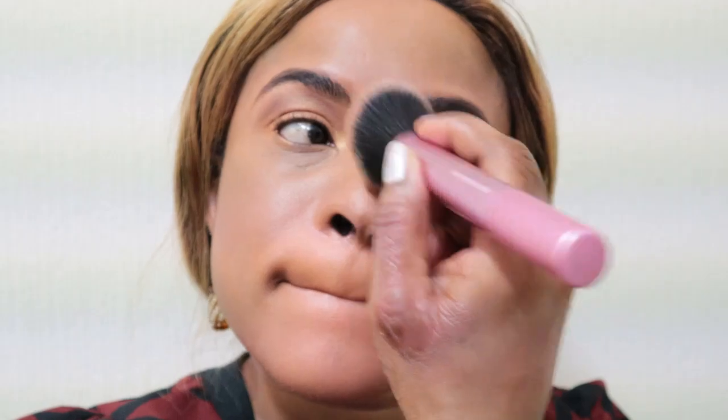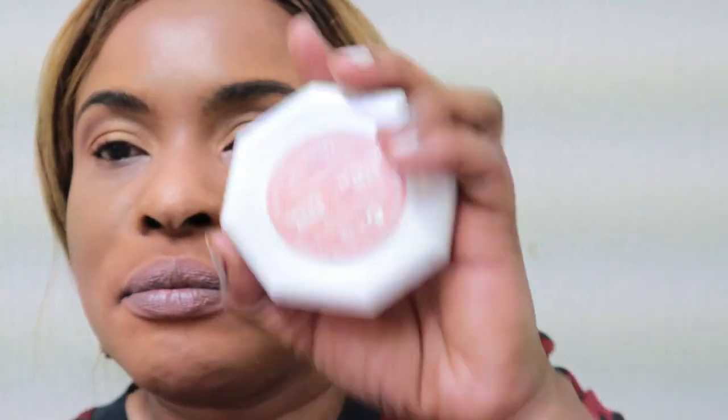Taking another big brush to spread the bronzer everywhere. That's the simple everyday look I was aiming for. Now to summarize and define the face a bit more, I'm moving on to highlights.